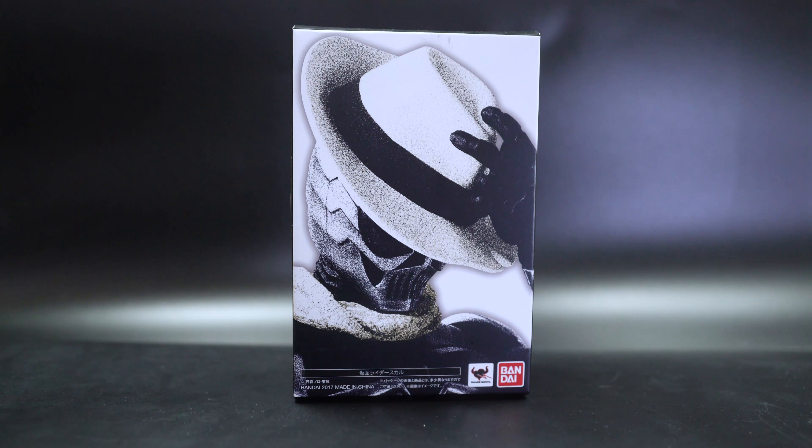Hello and welcome to another SH Figure Arts review. Today we have version three of Kameradah Skull. The first version was Kameradah Skull, and then we had Kameradah Skull Crystal which gave us the extra crystallized head from the later movie.